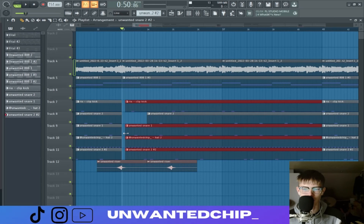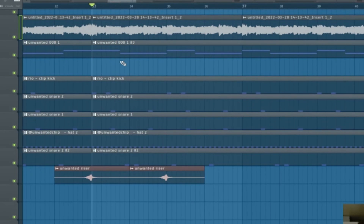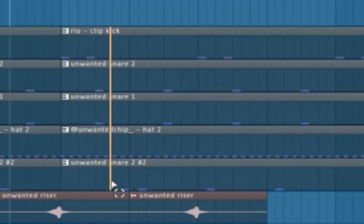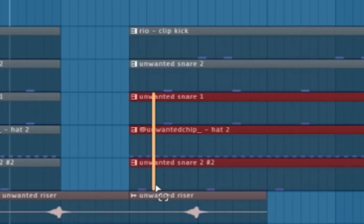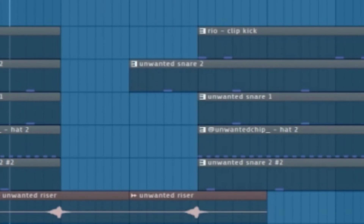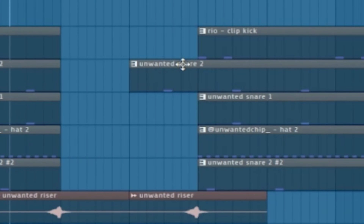If you want to recreate something like this in your beats — basically this is how the beat would be. Grab everything, delete it for one bar, then grab everything except the main snare and bring it back. And something I added was two risers: one riser to introduce the melody, and one riser back into the drums. I think it just worked so well.